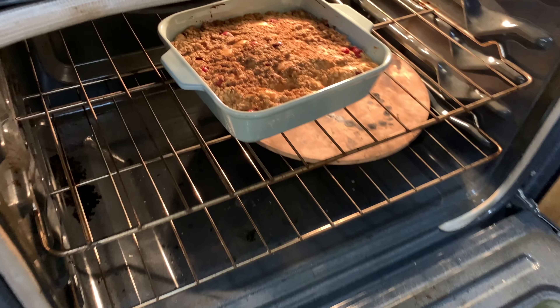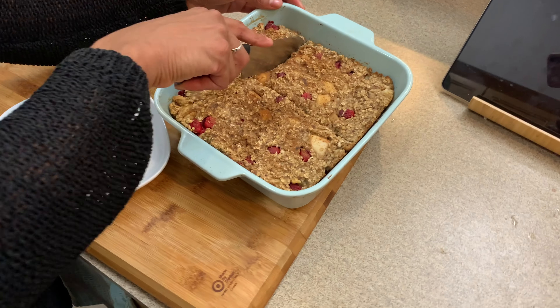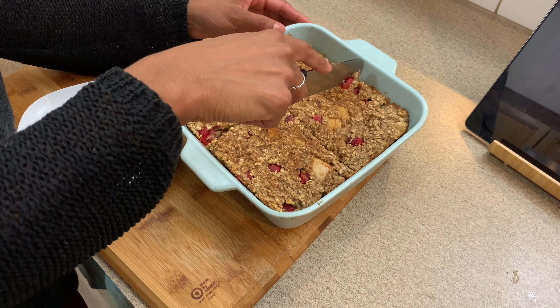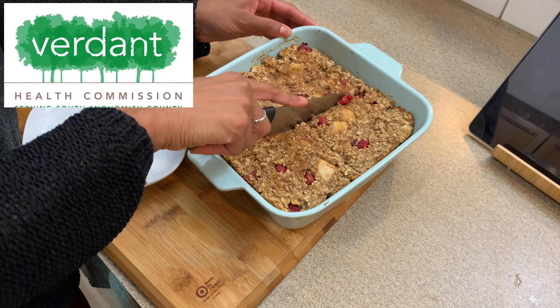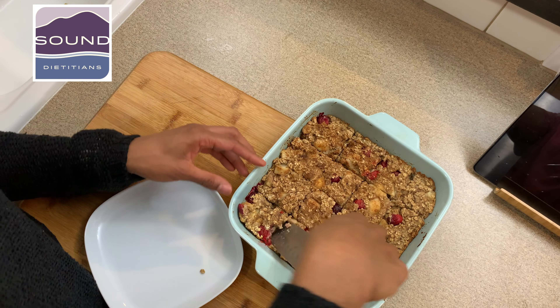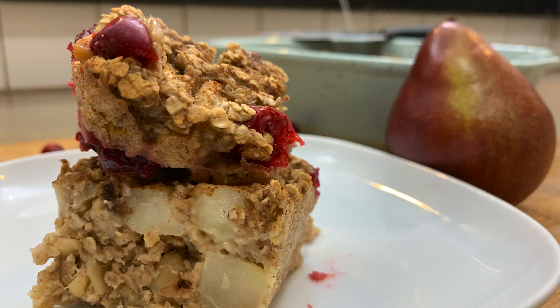We're going to pop this in the oven for about 20 minutes. To check for doneness, take a toothpick, insert it in the middle, and pull it out — it should come out clean. Cut your baked oatmeal into 9 slices and use this as a meal, or cut it into 12 slices and use this as a snack. Enjoy!